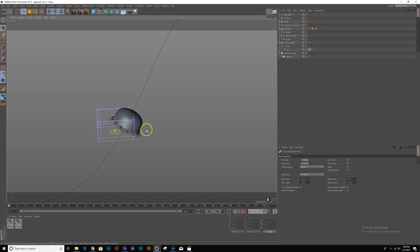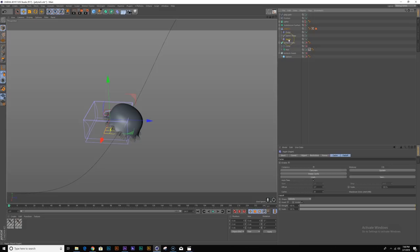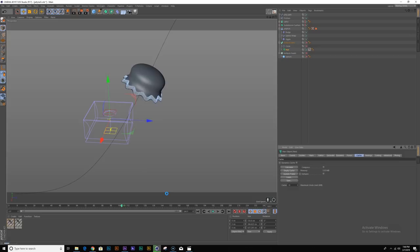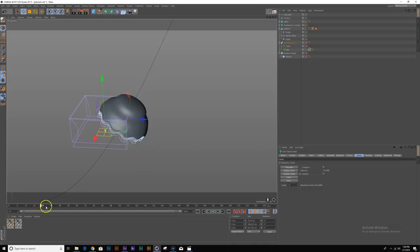At this point I'm going to cache my jiggle deformer — under cache just hit 'calculate'. I'll also cache my hair object under cache and hit calculate. This is very helpful because now I can scrub the timeline back and forth. Since this is dynamic it would give you issues if you don't cache it.